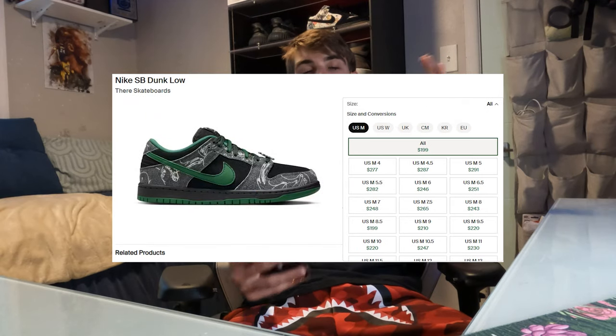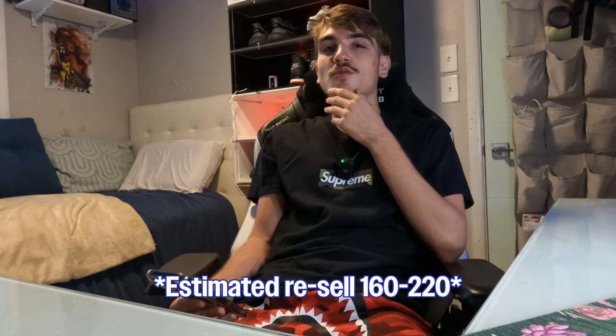The market actually isn't too high on these right now. Retail is $135 — all SB collab Dunks are always $135 retail, whereas regular Dunks are usually $115 to $120. Nike's always bumping up their retail price. For collabs it's $135, and right now they're reselling around $200 to $250, though in really big sizes they're going for crazy money — size 14 was going for like $370. My estimated resell after release is probably $160 to $220, with size 13 maybe going for around $240.